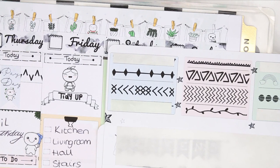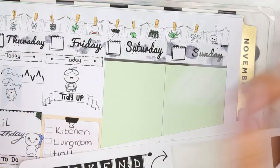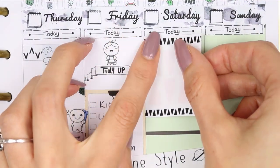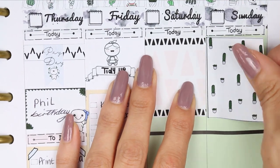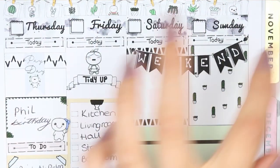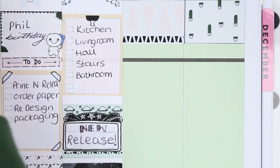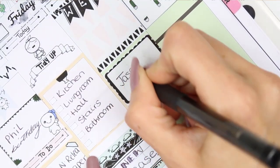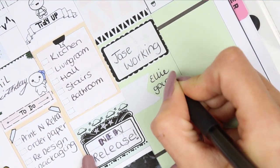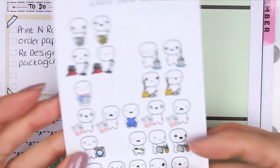Friday is also my new release day in my shop, so instead of a half box I used a movie marquee — because it's a special thing — with two pieces of patterned washi, and wrote 'new release.' After that I put down a full box with a large happy poppet on top because I love Fridays. For the weekend, I decided to put the two full boxes first and use them as background behind the weekend banner.